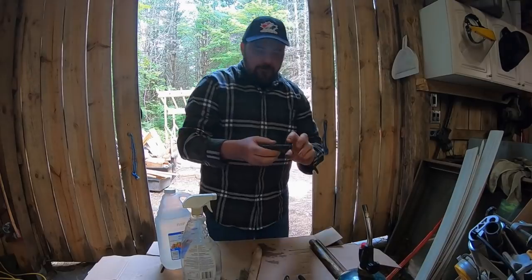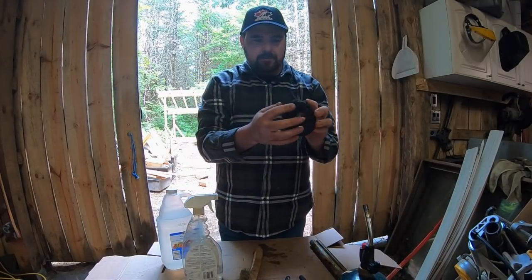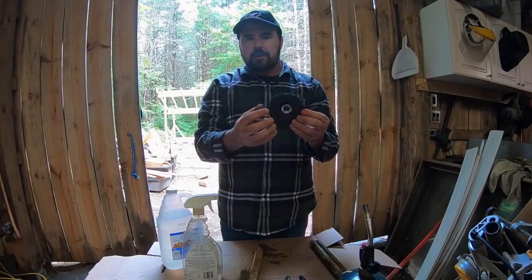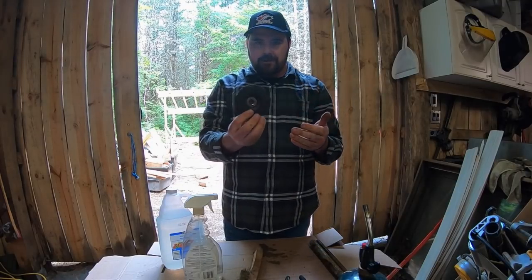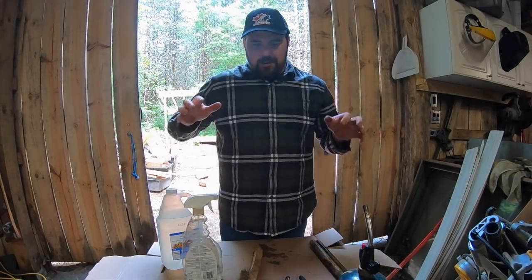I also throw this abrasive wheel on my grinder from time to time — I just started using these, I'll try to get you guys the link. This type of wheel is very abrasive; it not only takes off rust but takes off paint quite well. I've been using that lately, but sometimes I'm just not interested in doing all that mechanical work to get the rust off.